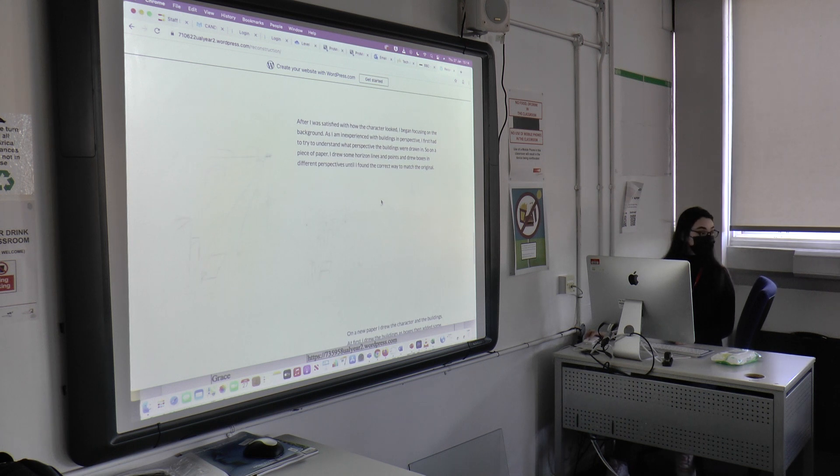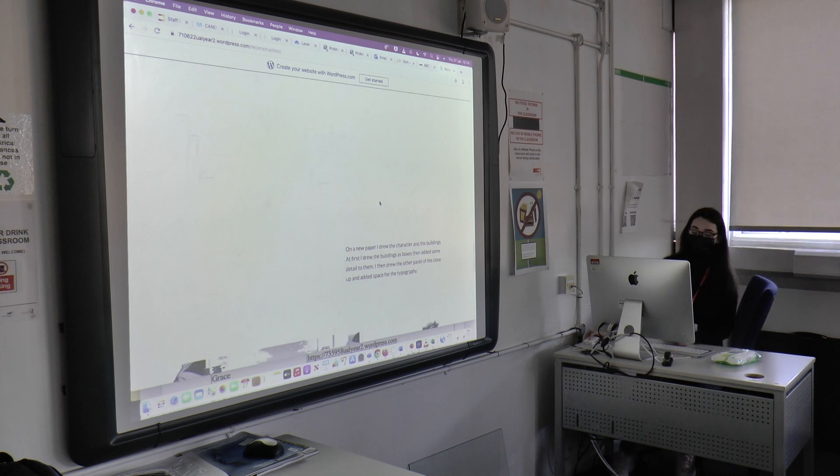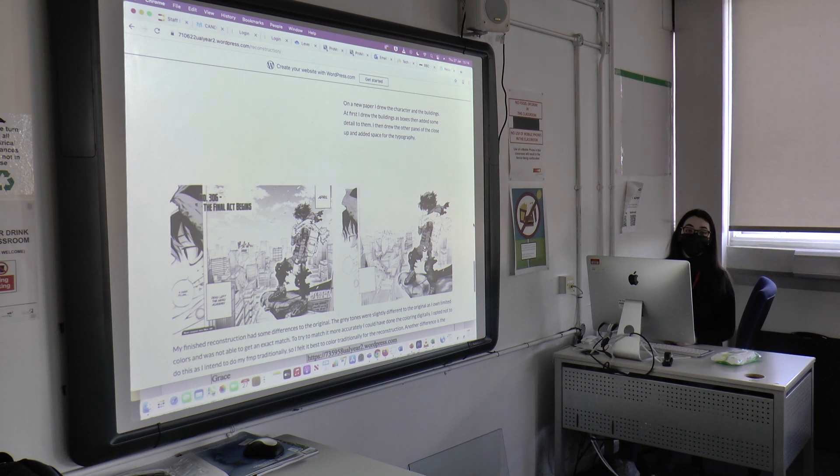What about the background? Did you do the background as well? Yeah, because I was practicing perspective. Oh wow. So all this drawing you did will be in relation to the FMP. Are you going to make a manga or something? Yeah, I'm going to make a graphic novel. I chose this one because I need to practice perspective and buildings — I'm not good at buildings. So I can practice like the building, like locations.